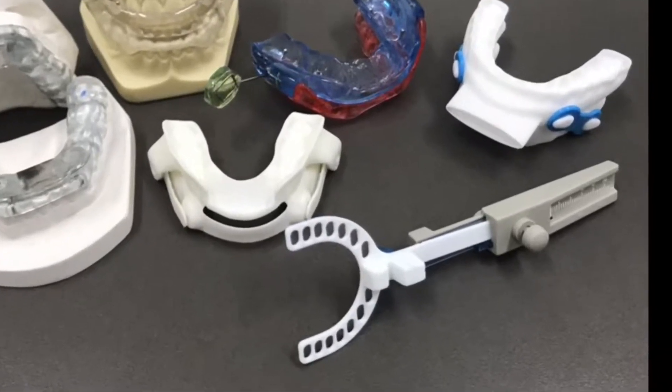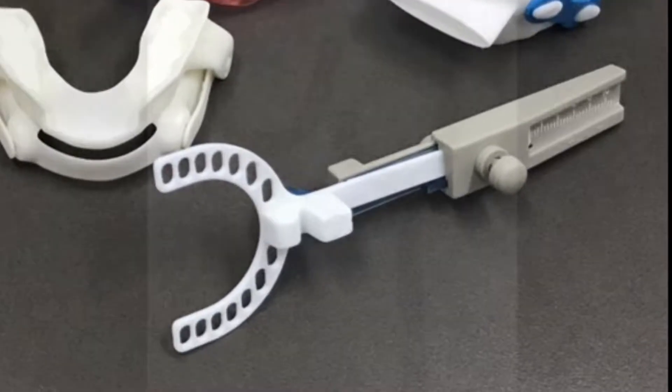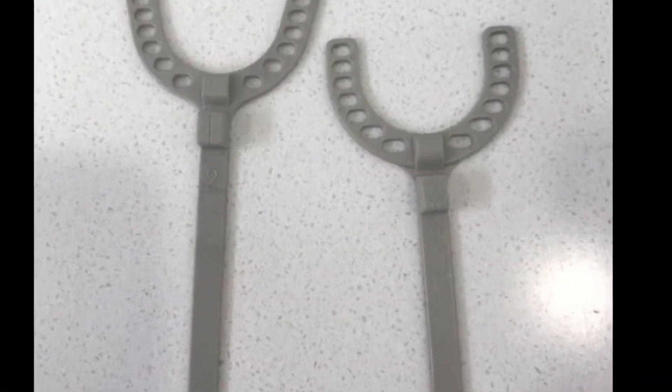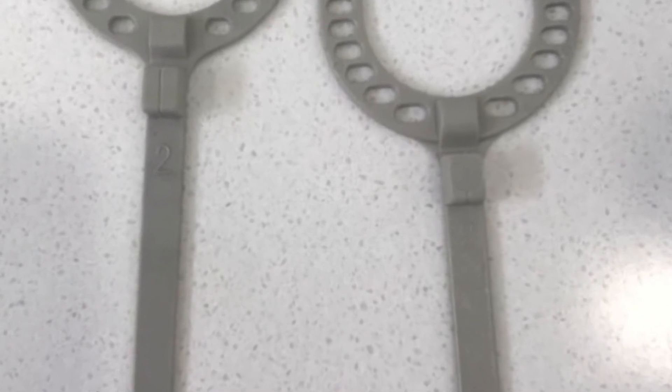Hi, so we're looking at how to take a bite registration with the George gauge. The George gauge has three components: the bite fork, lower incisor clamp, and body. The bite forks come in different sizes and the number on the bite forks corresponds with how thick they are.